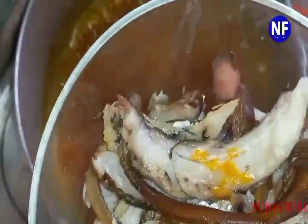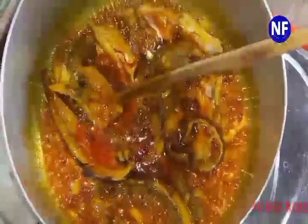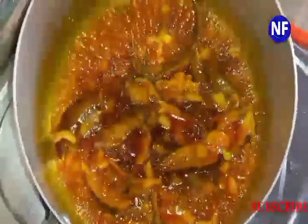The next thing I'm going to be adding now is my smoked fish. I want to fry the smoked fish a bit before we complete all the other steps. Oh my god, you're gonna love it! Just try it — we're going to fry it like this.